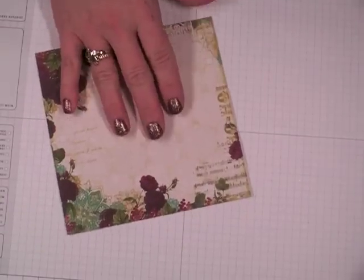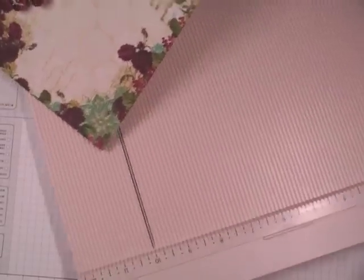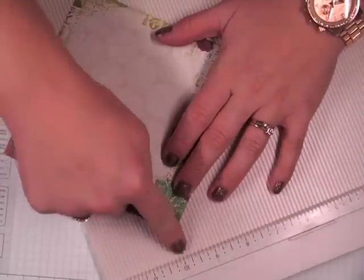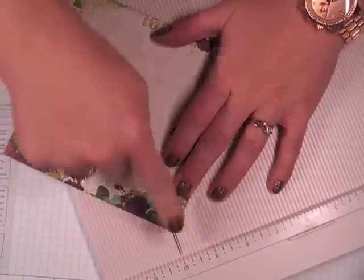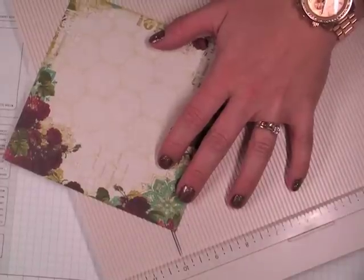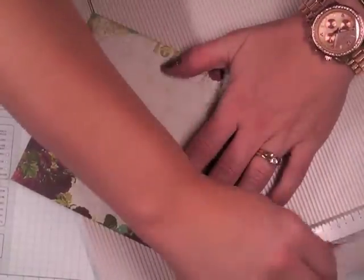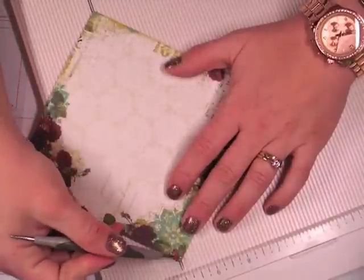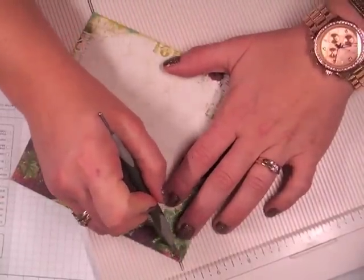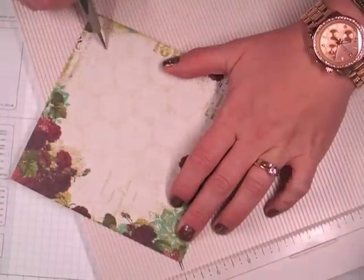What we're going to do is score it in half diagonal. I don't have a diagonal plate for my Martha Stewart trimmer, so what I did is just use a Sharpie and drew a line in one of the valley areas so that I can line it up. You're just going to score from tip to tip, and I use a stylus for that because I like to try and get it really close to the tip.